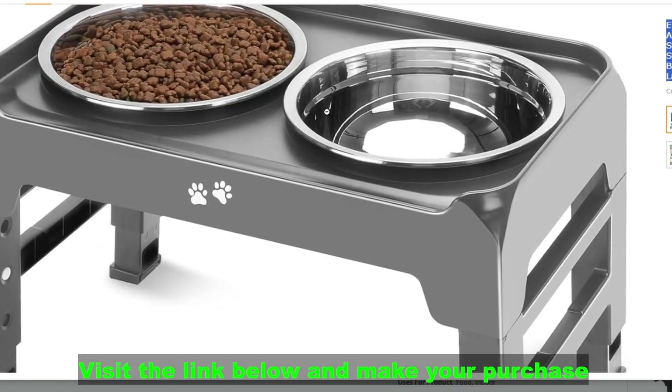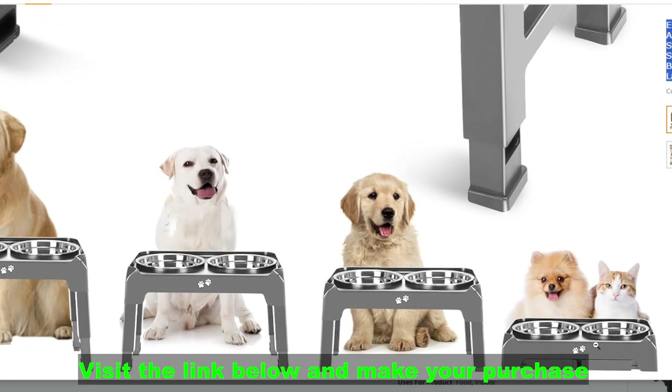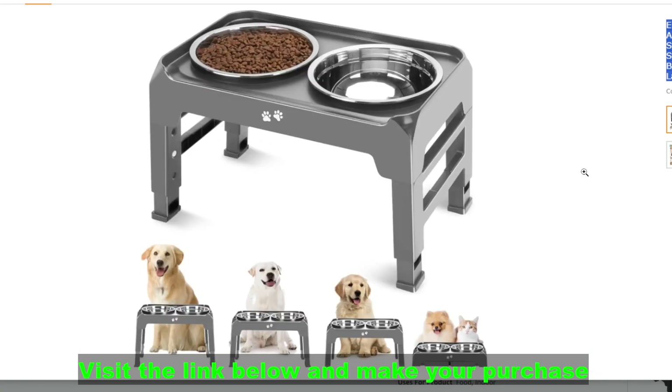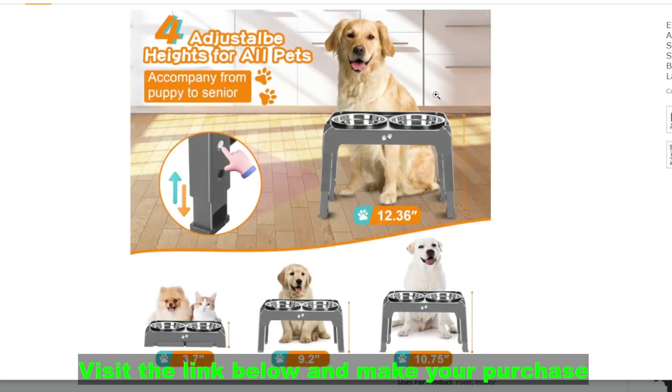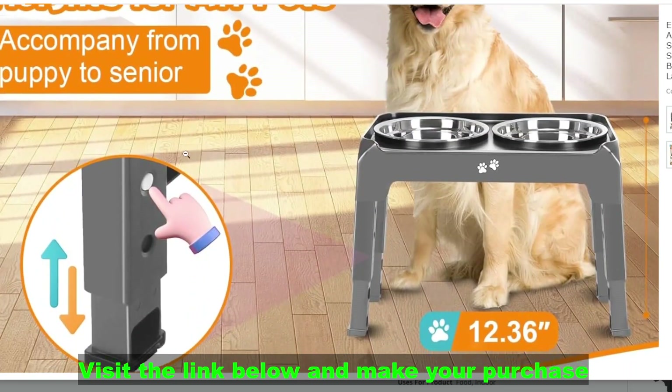Elevated dog bowls — they're becoming increasingly popular for a reason. Here's what I know about the specific one you mentioned. Features: for adjustable heights, this caters to growing puppies or dogs of different sizes, ensuring comfortable eating postures at various life stages.